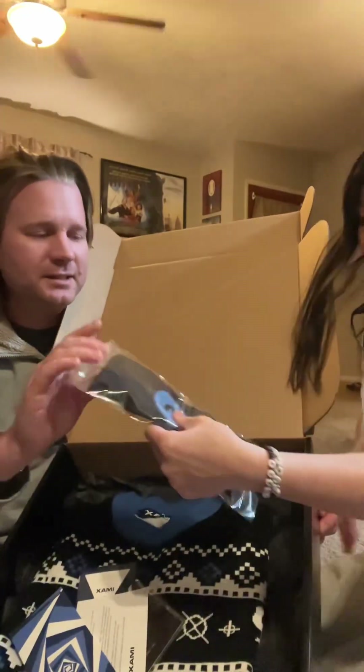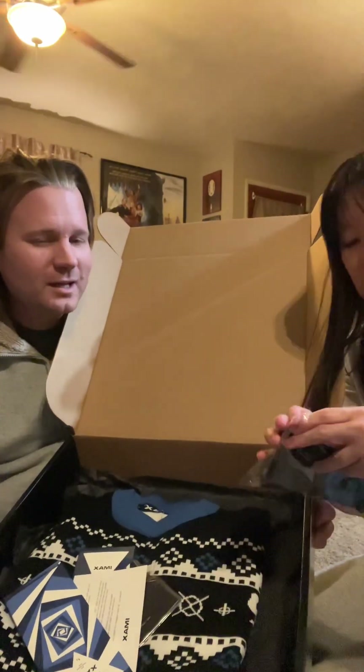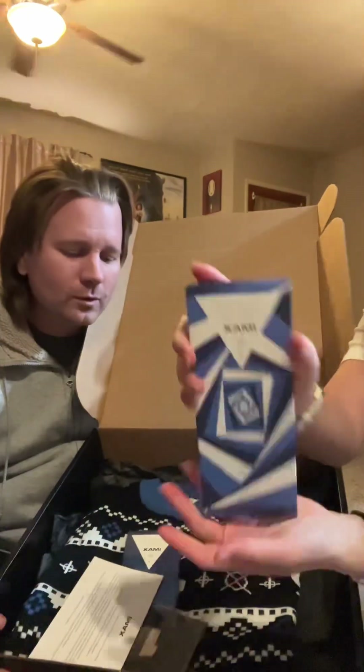So we've got some IMAX socks here to keep your toes warm during the holidays — I like the logo of the camera that's on the socks. Oh, it looks like we've got some delicious chocolate. It's from Compartes, and it's called the Everything Bar.